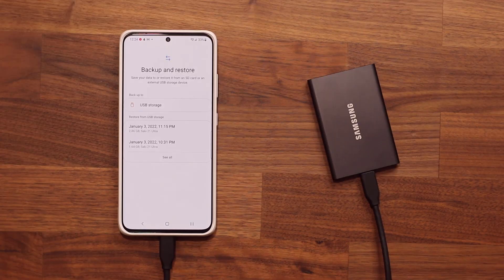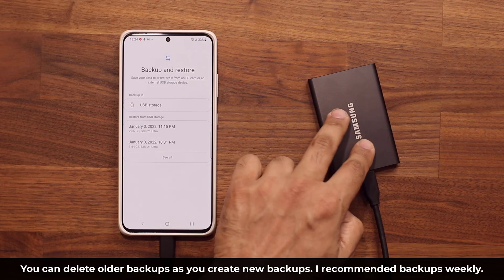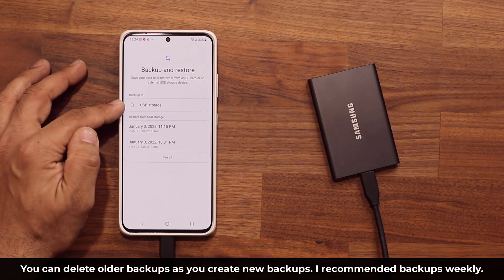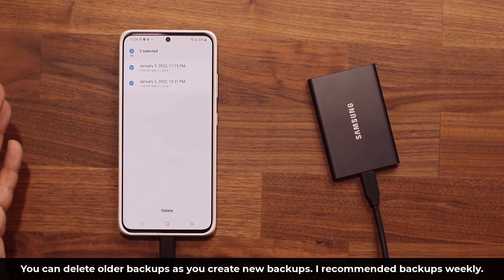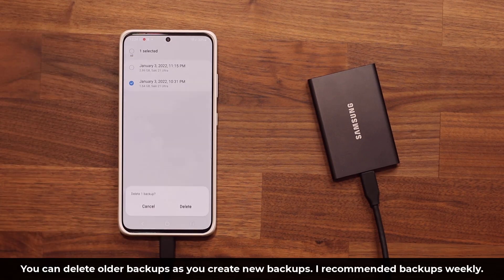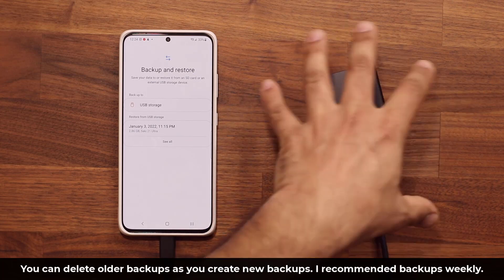One more important thing: every time you create a brand new backup, it creates a backup file that takes extra space on the hard drive. I recommend you do a backup every week to have all the latest information. Once you do a new backup, go to 'See all' and delete the old backups, because they're just taking extra space. Always leave the most recent one at the top alone — that's your latest. Then tap Delete to remove all older backups, avoiding duplicate files and keeping plenty of space.